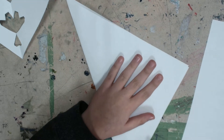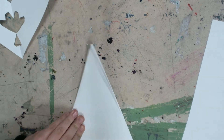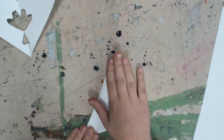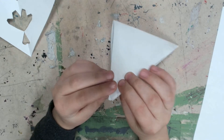Then you are going to fold it. Fold it once more. And make sure the angles are together.